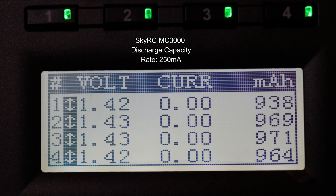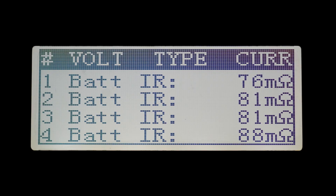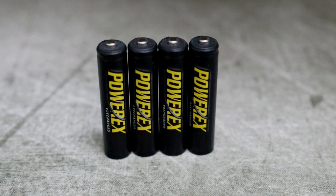I also had the MC3000 on hand, so I did a quick test on that just to cross-compare. The results were very similar from both devices, and likewise for the internal resistance — virtually identical results.